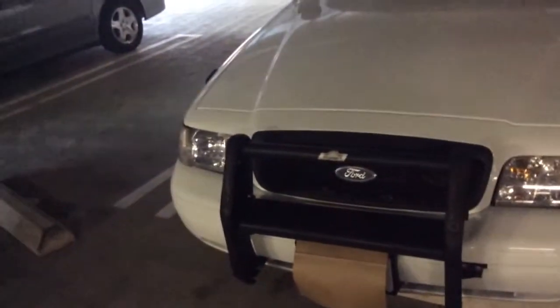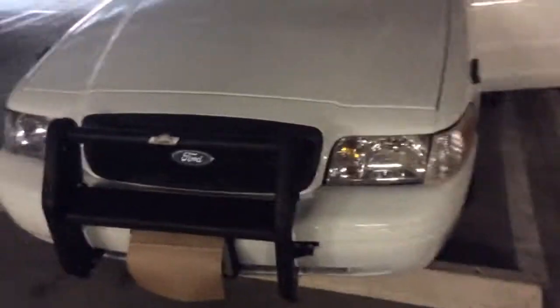This car came equipped with the siren, the air horn, and all the other cool gadgets — I'm gonna show you right now. Starting it up... see, no knocking, no nothing. I'm gonna do the lights real quick — do the first one, then the second one.